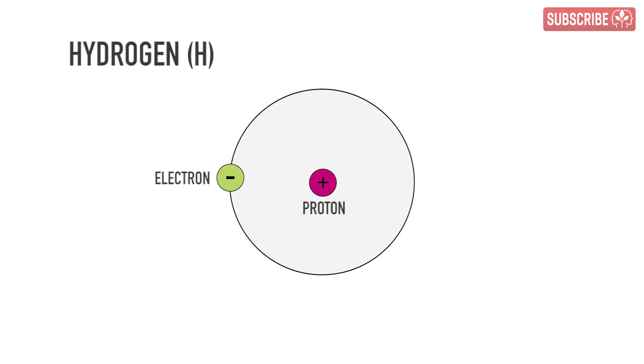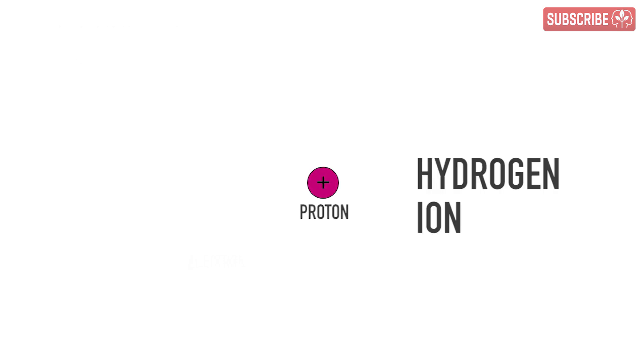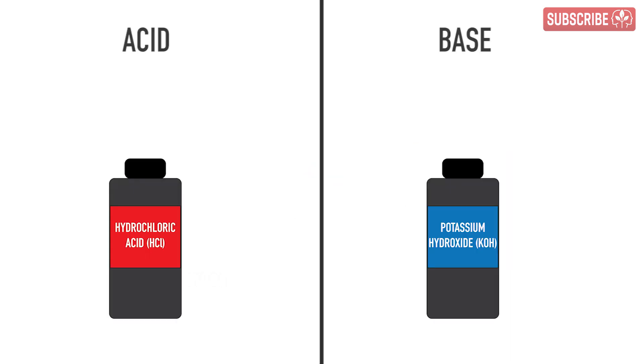Round and round it goes — that's the life of our no-frills hydrogen atom right there. Now, what if we take away the hydrogen's only electron, maybe just out of pure spite? Then what are we left with? Well, just a proton, of course. We can refer to this as H+, or a hydrogen ion — a proton, or we can call it Peter. In the simplest terms, any substance that can donate a proton to something else is called an acid. Conversely, any substance that accepts a proton from someplace else is a base.